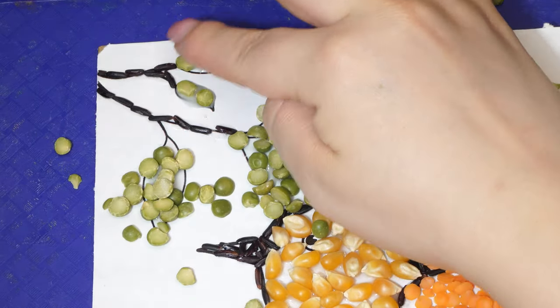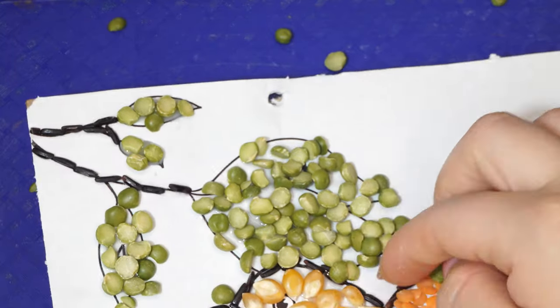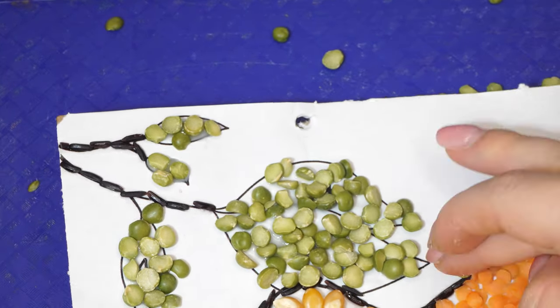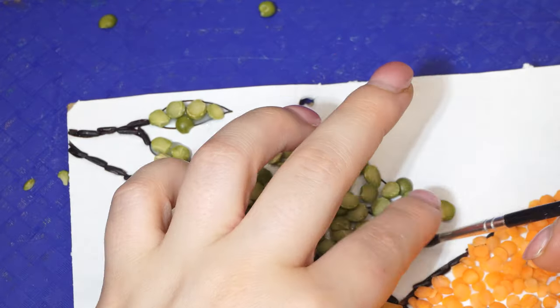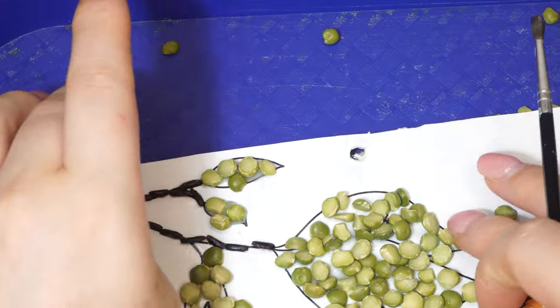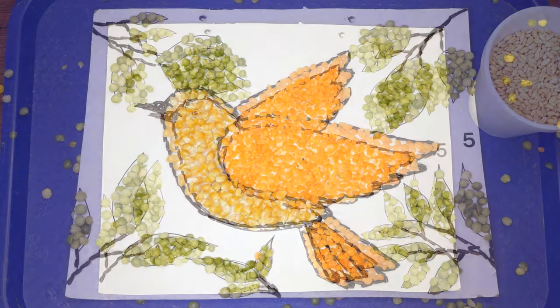Even though the mitzvah of kosher is a chok, which means that it's a type of mitzvah that is not logical — a mitzvah that is essentially beyond our understanding — nevertheless, this explanation can help us to appreciate one reason why it's important to be careful with this mitzvah. What is one way you can try to be more careful with your kashrus?